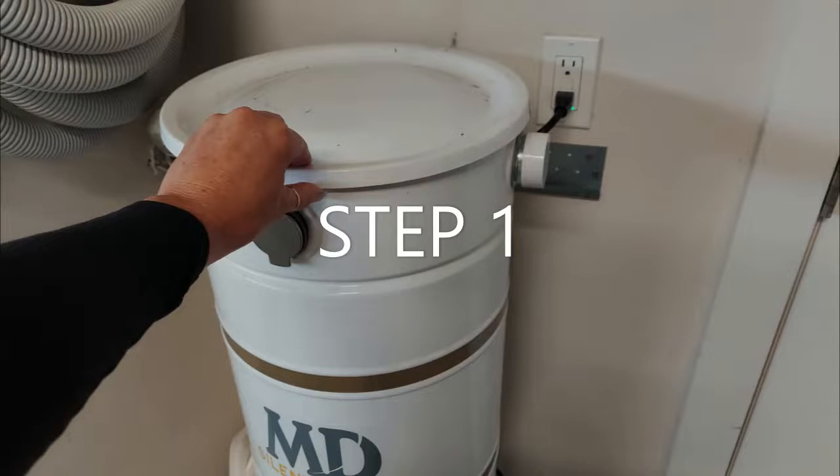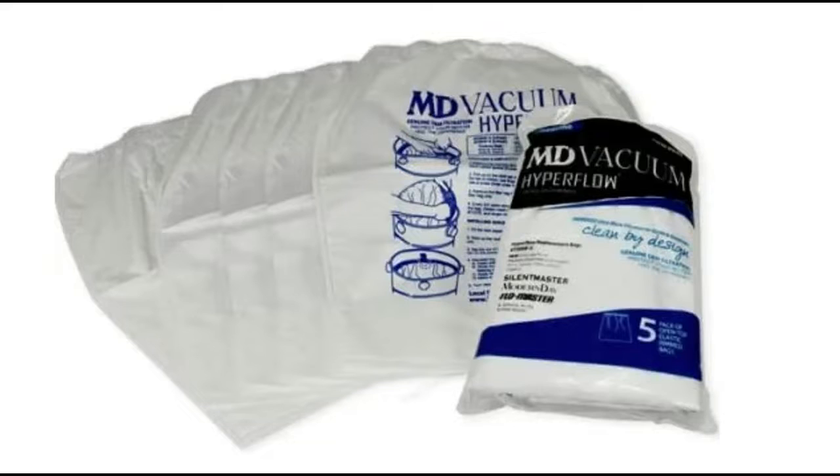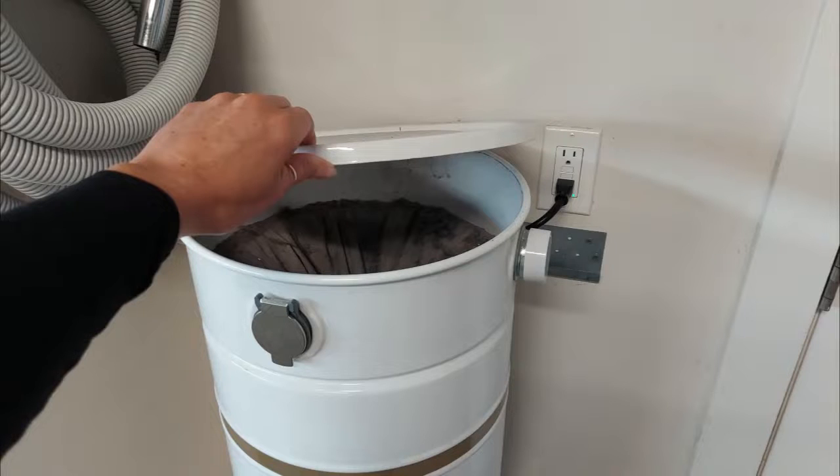Step one: remove and clean or replace the micro filter or the MD hyper flow bag. These are reusable and replaceable, so check the link we used to order ours in the comment section below. Lift the canister lid, then grab the filter lip.